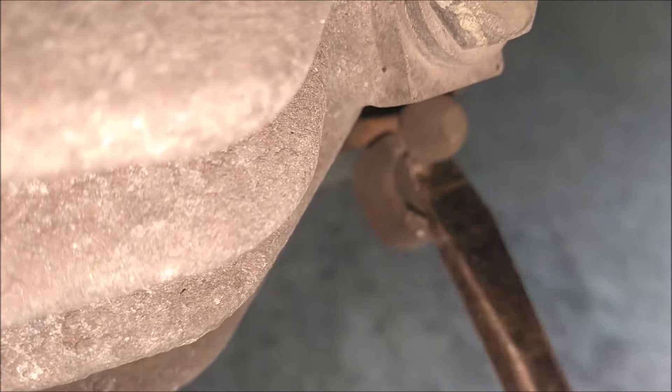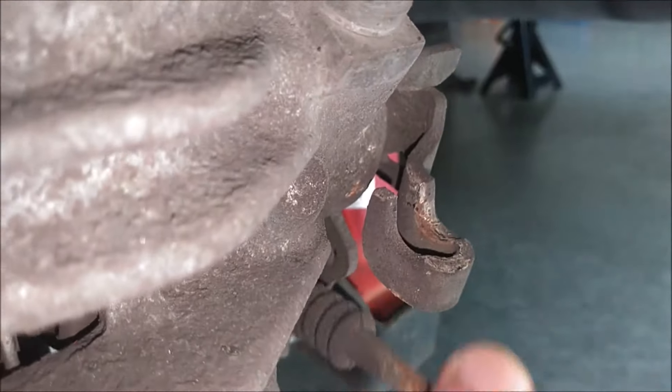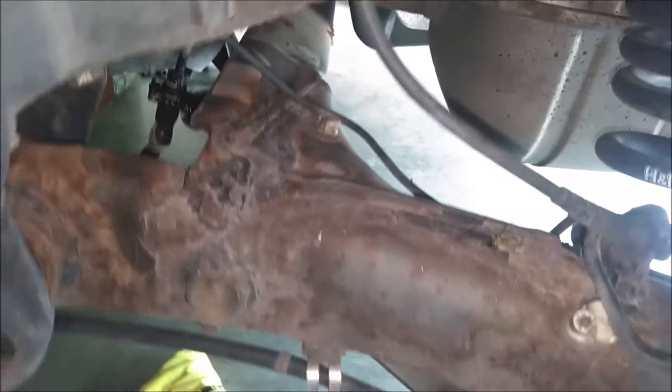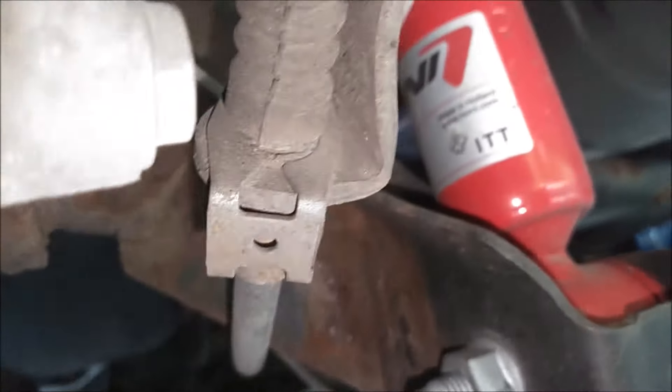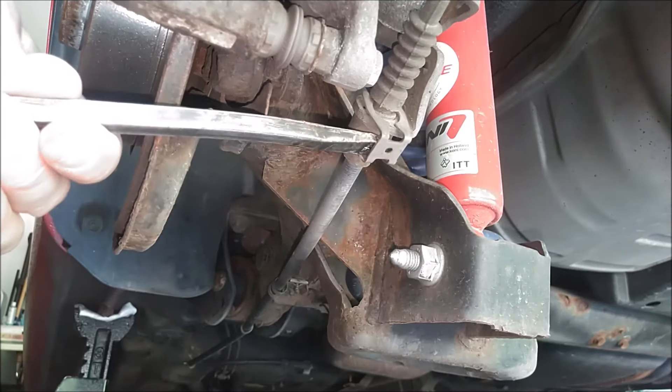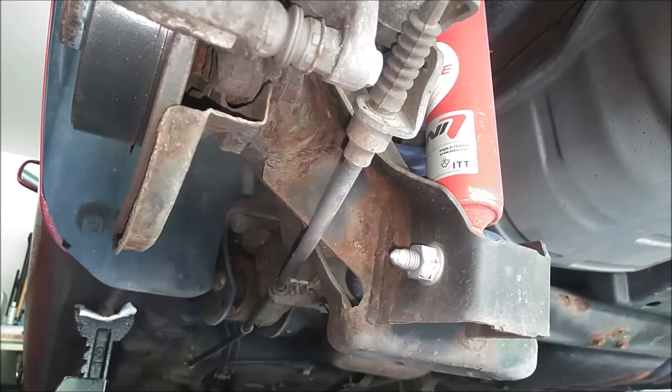We can move on to remove these e-brake cables. Now that that's removed, do the same thing on the other side. I'm choosing to remove the whole rear axle because it's pretty badly rusted, so I'm going to paint it. My next step would be to remove the clip on the caliper down here to remove this cable — that just snaps right off. Do the same thing to the other side.